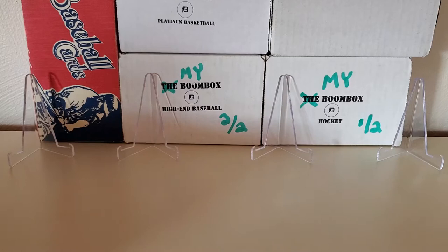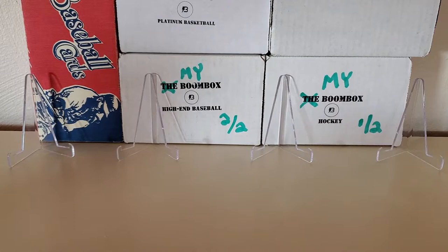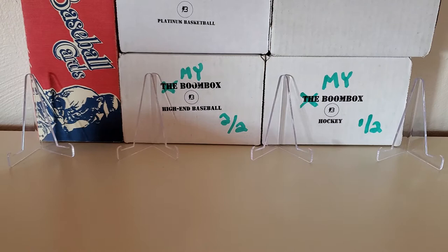Hey, what is up guys, Growing the Hobby coming back with a brand new break today — finally the long-awaited, much-anticipated break of my take on create your own boombox, the first multi-sport boombox break. You guys know if you've watched my videos, I create my own boombox a lot of times — not from the actual Boombox website, I just kind of create my own.